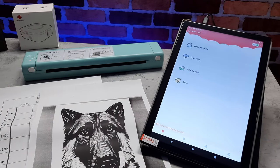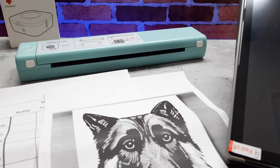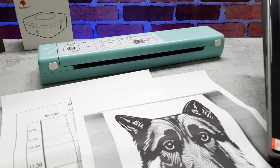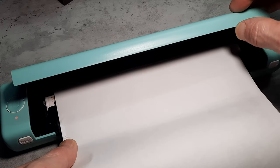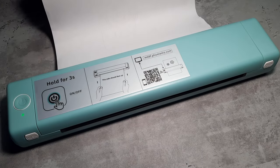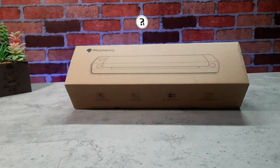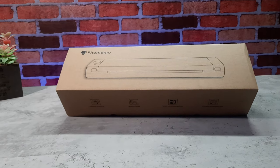Ink changes can be so annoying, so what if we had an inkless printer that was also mobile? Meet the Famomo Thermal Printer, this is a Bluetooth portable device which allows you to print documents, tattoo sketches and schedules on the go. To anybody that may be new here my name is Craig, this is Really Random Reviews and without further ado let's get into today's video.